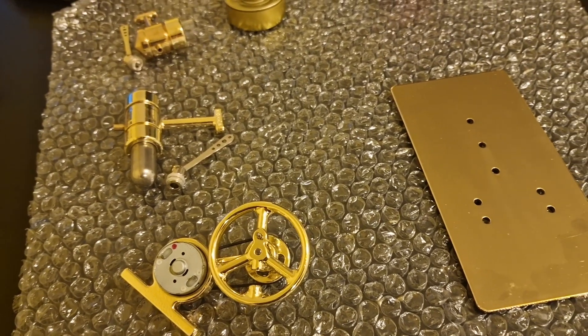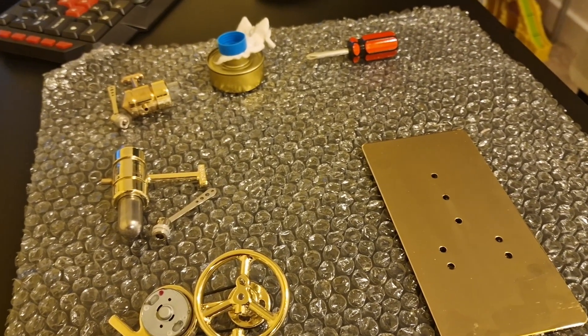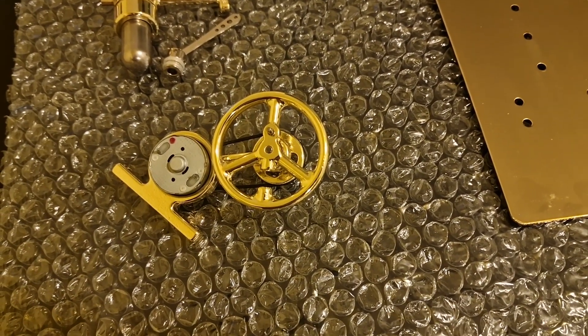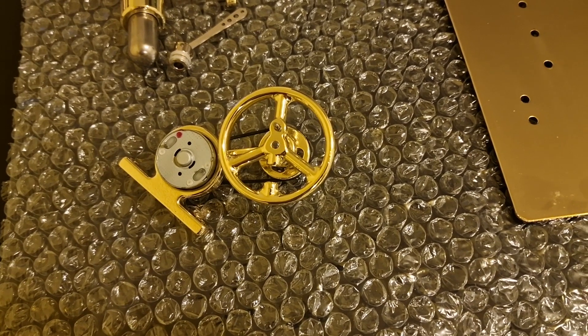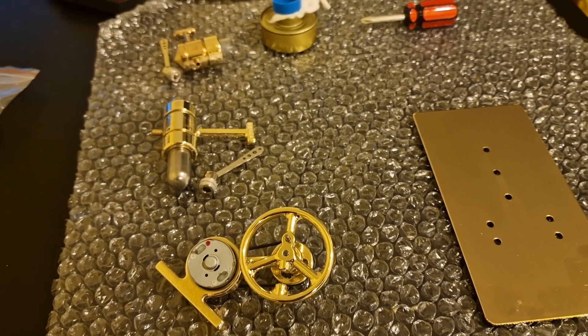Today's video is a different kind of experiment — I want to include a bit of engineering. We are going to be making a combustion machine using a combustion engine kit I ordered from China. Combustion means burning, so a combustion engine is a complex machine that burns fuel to produce thermal energy — thermal means heat — and then uses that energy to do work, like lighting up a light bulb.